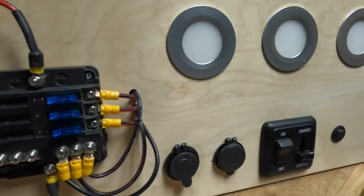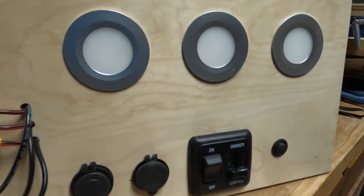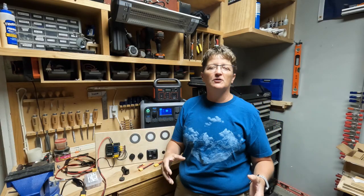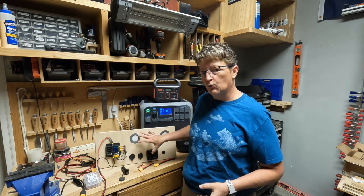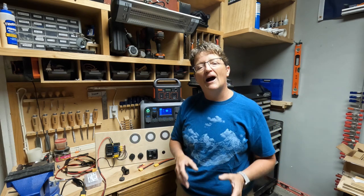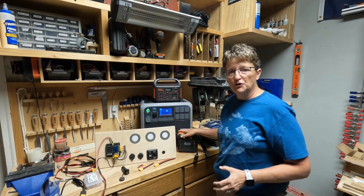It's got your LED lights, USB ports, cigarette lighter adapters, dimmer switches, toggle switches — everything that you would typically see in your van. I've got all this wired to my fuse panel and I'm going to show you how to connect this fuse panel depending on which unit you've got.